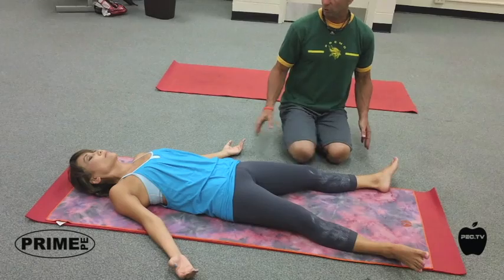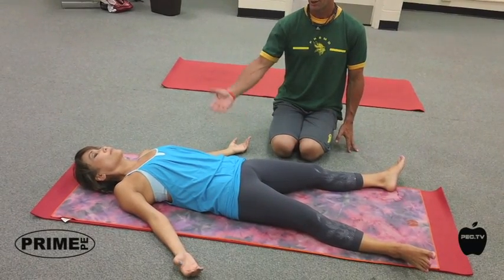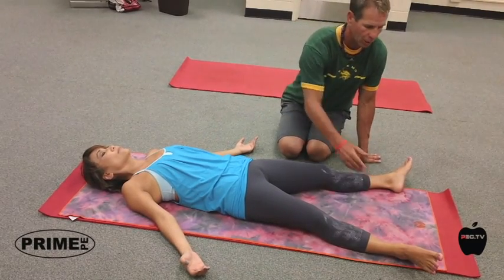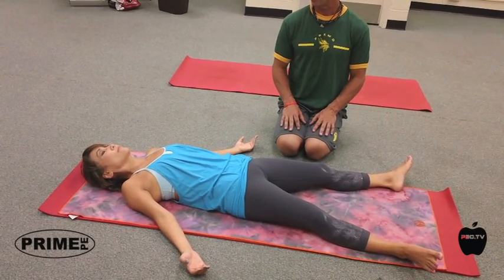What she wants to do — she wants to bring her hands. It's called corpse pose. Get her arms away from the body a little bit. She's about as wide as her mat. She's just going to completely let go, surrender to the mat.